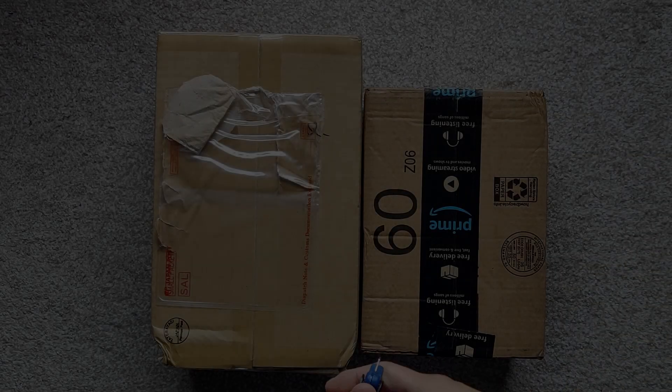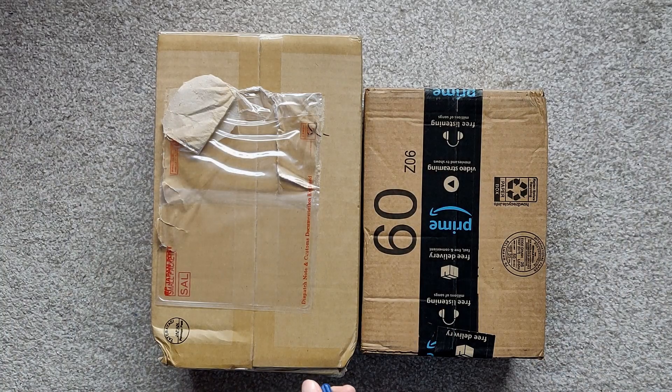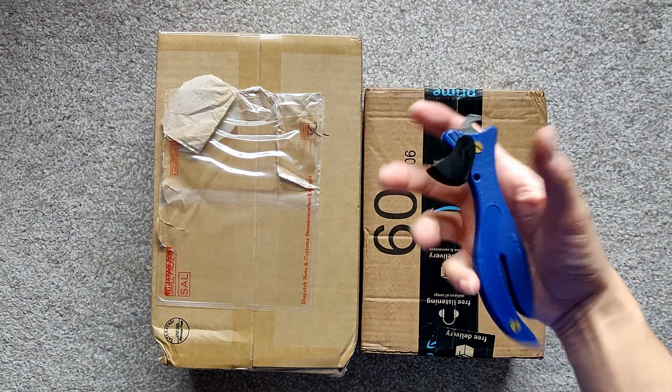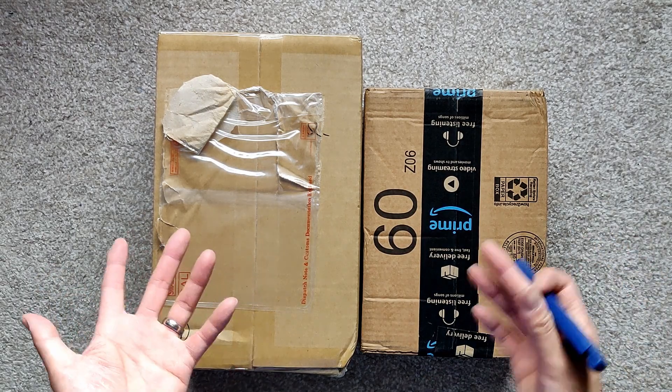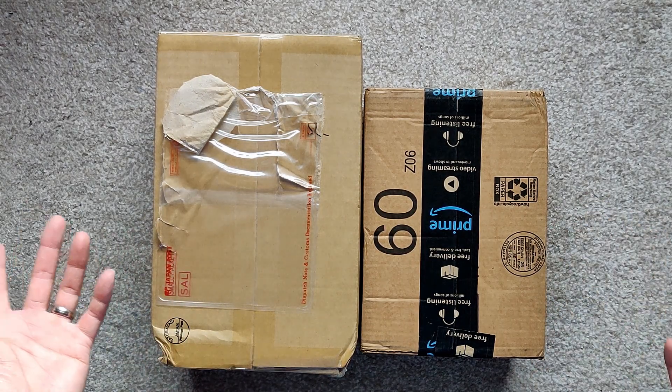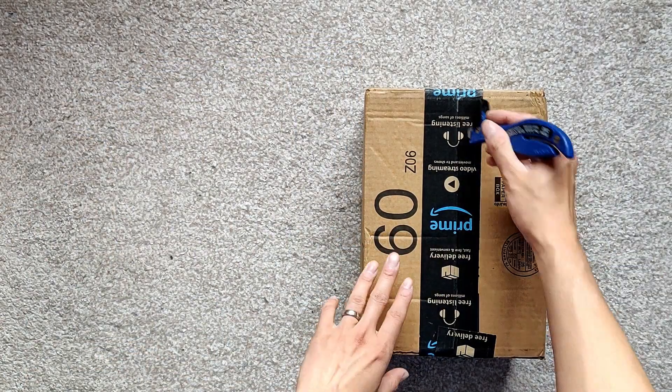Hey, what's up buddy? It's Dark Swim Blade and we are doing an unboxing video for Gunpla stuff — whatever I got in the haul. Let's open this up. We're going to start with maybe the Amazon Prime one, so let's start with this one.